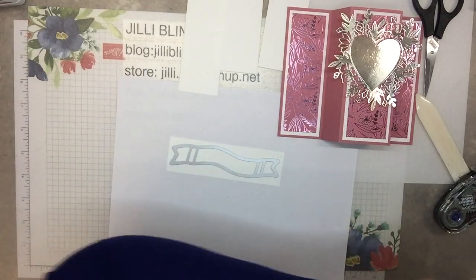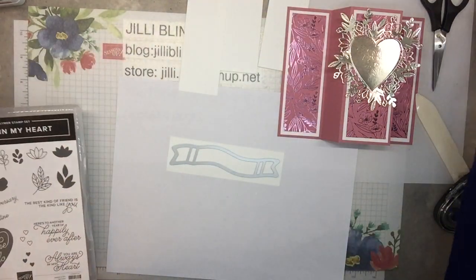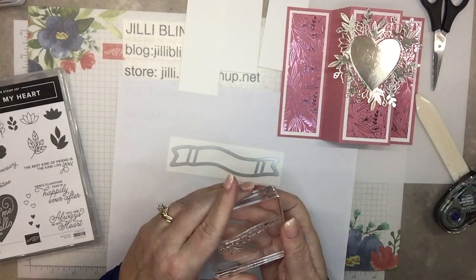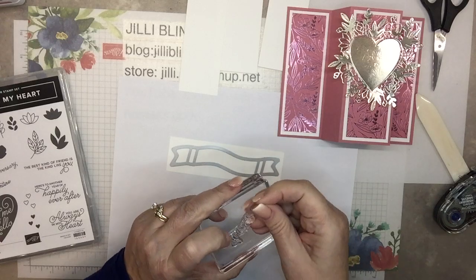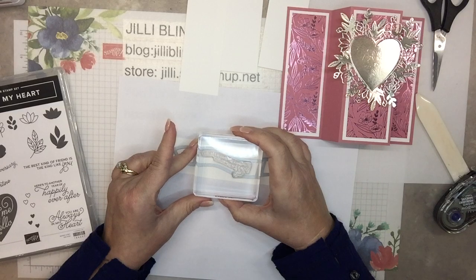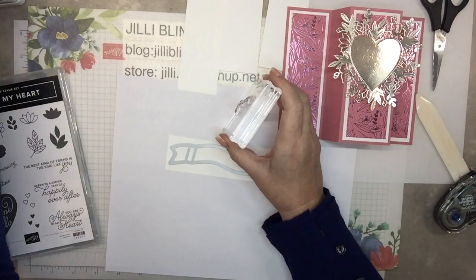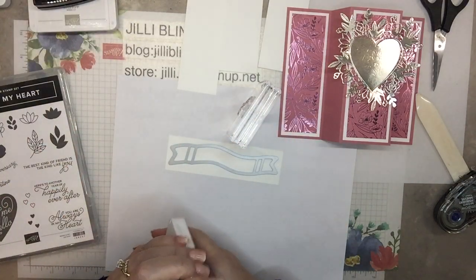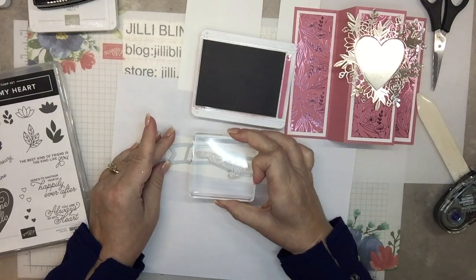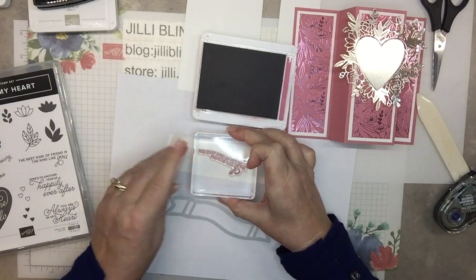Here's the banner — I'll leave my little pieces there. The words read: 'The best kind of friend is a friend like you.' Okay, it's a polymer stamp — I made it curvy, so it still has just a little bit of a curve. I'm going to stamp it first and then cut it out, and I'll stamp it in Rococo Rose. Looking at where it'll go, it's going right about in the middle — maybe with this side up a little bit. Perfect.